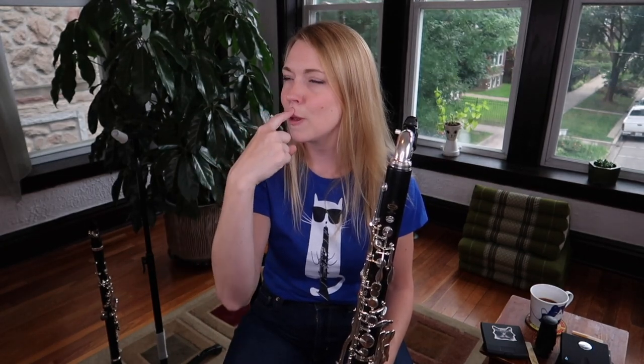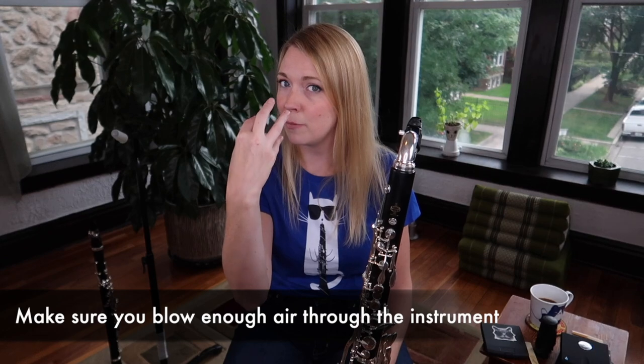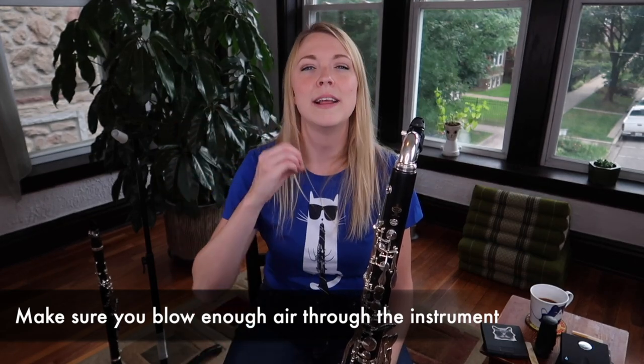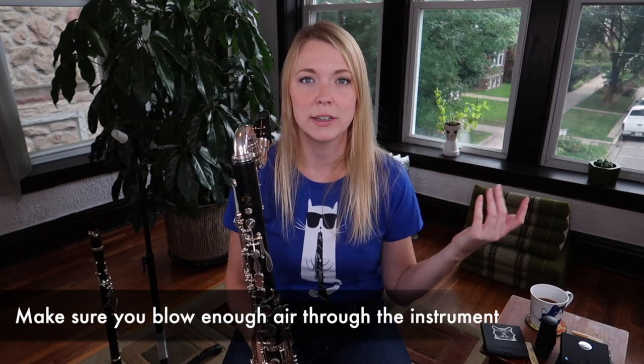The thing that goes hand in hand with taking in enough air is actually blowing enough air out. If you imagine your wind on B-flat clarinet as pencil-shaped air coming out of your lips — everything centered and focused — imagine that for bass clarinet it's more like a permanent marker or a Sharpie or a garden hose: a bit of a wider stream of air and a little bit slower stream of air. I still make sure I feel the air pressure in the front of my face, but it's not quite as present as when playing B-flat clarinet. Unless you go into the extreme high registers, then you have to do different types of voicing.